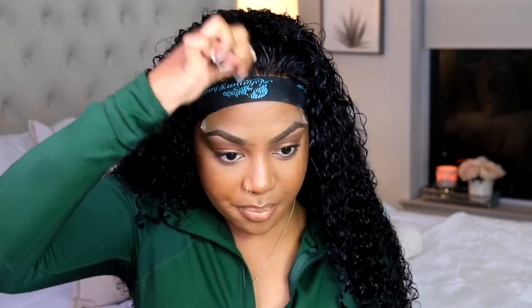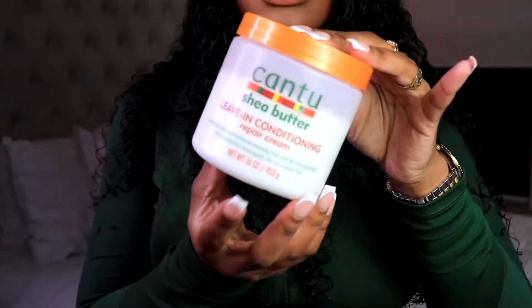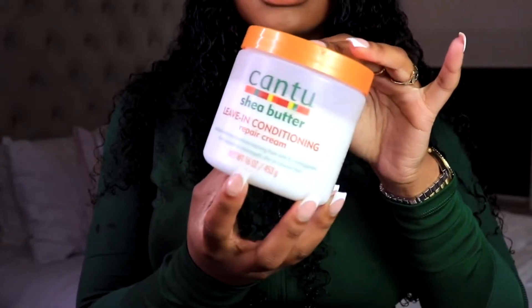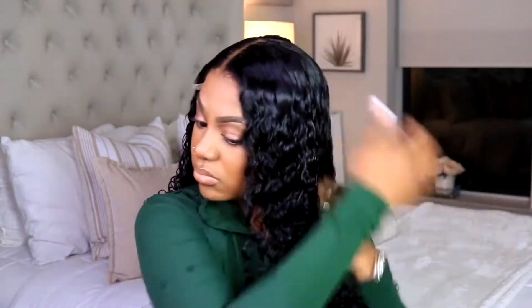I also wanted to touch on whatever look you are going for with your curly hair — whether it's a wet look or you just want your curls to look really fluffy and effortless — it just depends on the product you use. For that effortless fluffy look, all you need is a Cantu product, which is what I like to use, or just any type of leave-in conditioner. But be careful because some leave-in conditioners will have your hair looking very stiff, sticky, and weighed down. My favorite is Cantu, and I also add a serum.